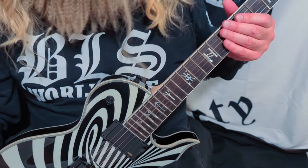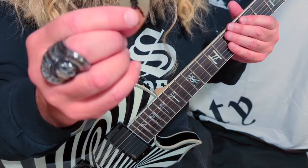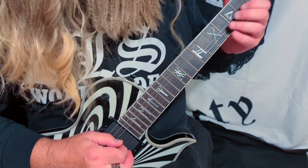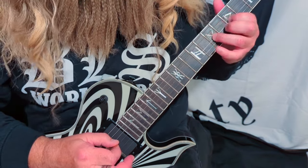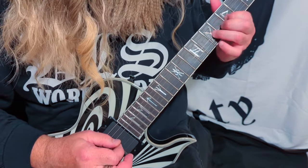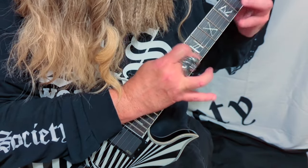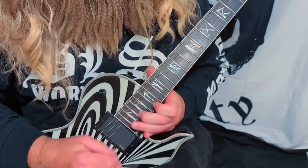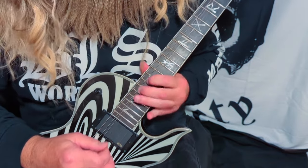Thanks for your patience. I think I figured out what may have been wrong — I was using a generic pick when I should have been using an official Zakk Wylde BLS pick. So let's see how she sounds now.